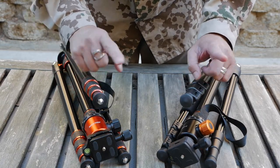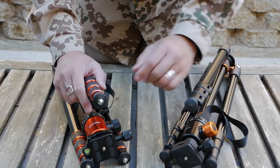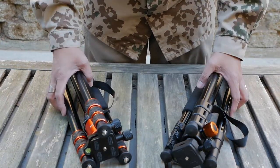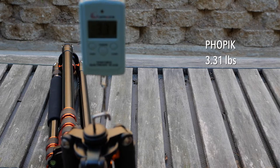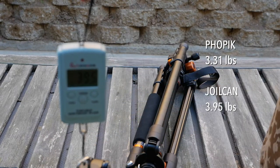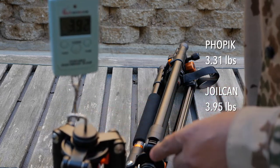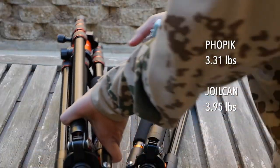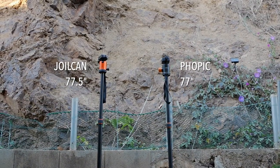The bigger difference between the two is in the foot design. The FOPIC has a rubberized foot, which is great for most hard surfaces, but the JOELCAN has both a rubberized and spiked foot. In terms of weight, the FOPIC comes in at 3.31 pounds and the JOELCAN at 3.95 pounds — so the JOELCAN weighs a little over half a pound more. Fully extended, both tripods are over six feet tall at 77 and 77.5 inches respectively, and the JOELCAN advertises 80 inches when you add the 3-inch extension.